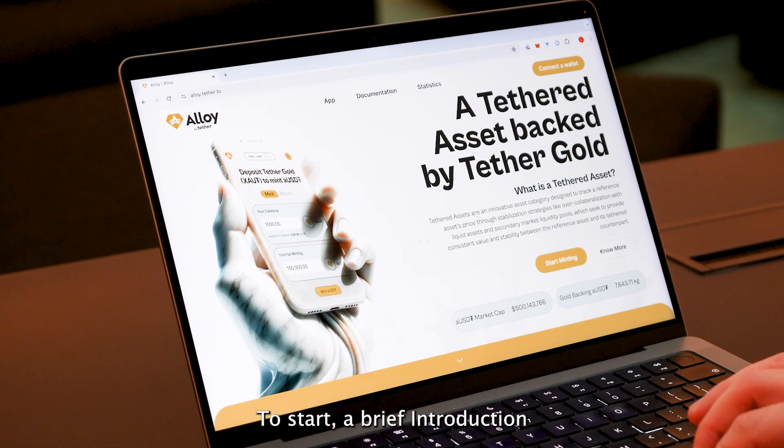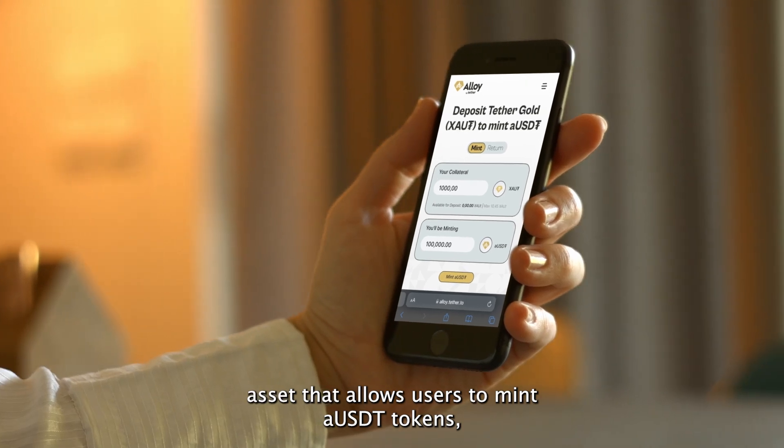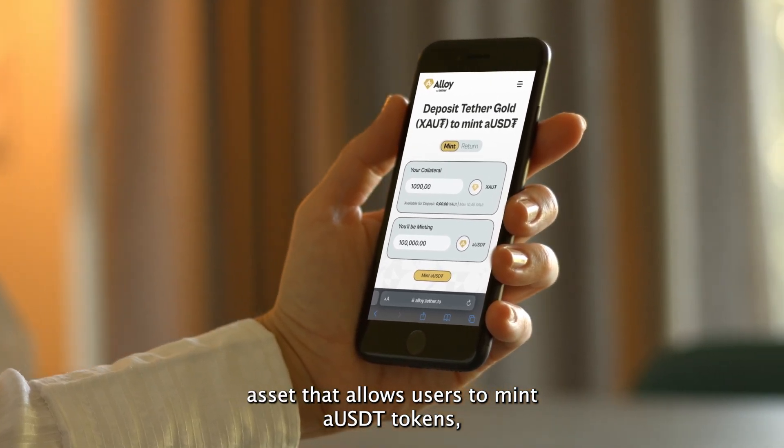To start, a brief introduction on what Alloy by Tether is. Alloy by Tether is the first tethered asset that allows users to mint aUSDT tokens,